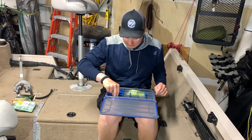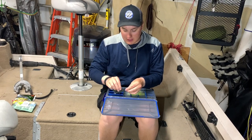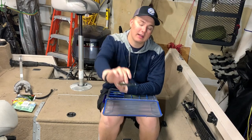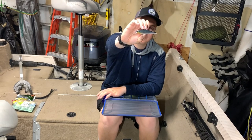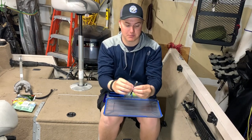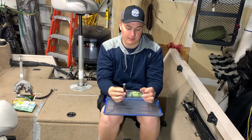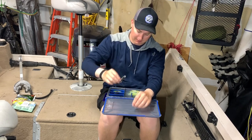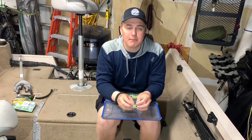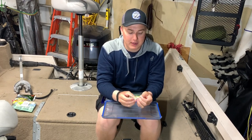Another technique we've messed around with a lot is jerkbait fishing, which tends to be more of a spring thing — definitely a search technique. Make sure you have a good jerkbait in your box. This particular one is the Rapala Shadow Wrap, the short version, in our favorite color for bass fishing. It's more of a spring technique but definitely catches fish all year. Not my favorite thing to throw, but definitely something you should have.